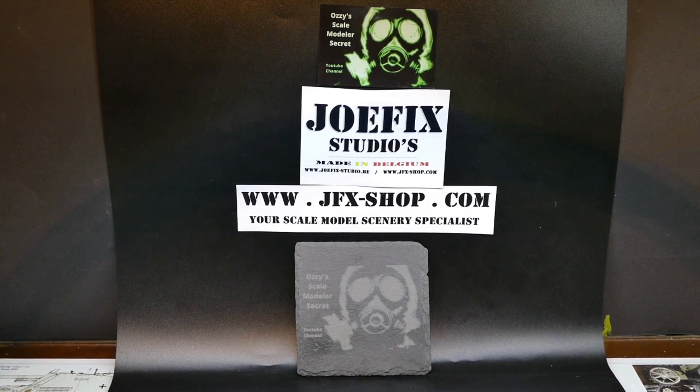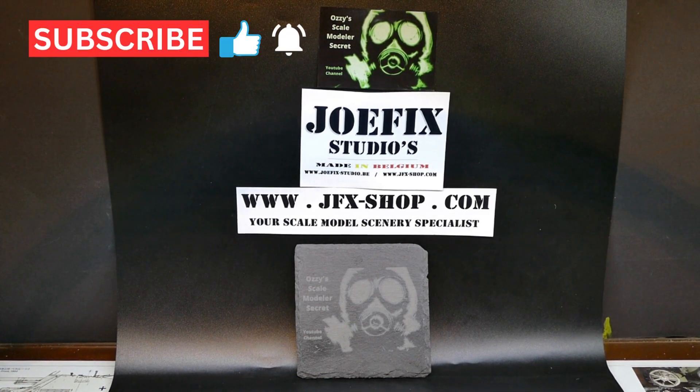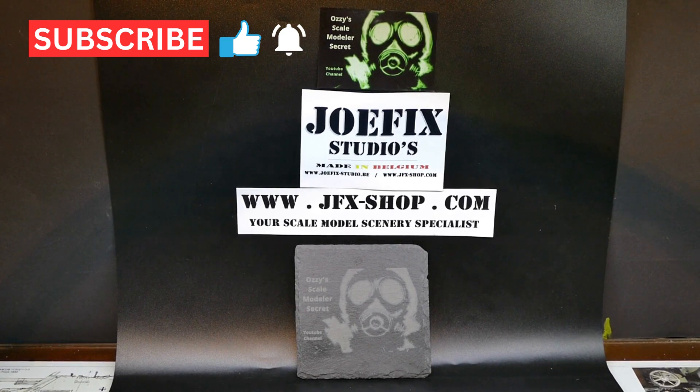Hello boys and girls from all over the world, my fellow modelers. Today I want to show you something donated by a Belgian company JoFix, as you can see here on the screen. Juri was so kind to donate us some examples of what they have in their assortment.